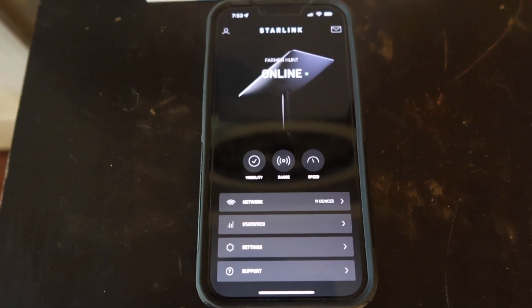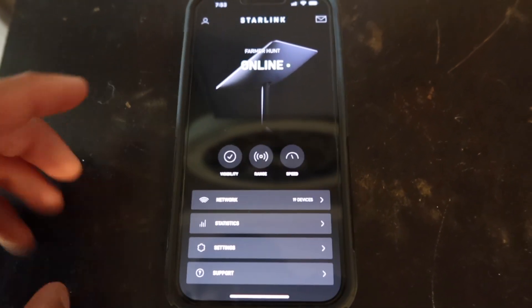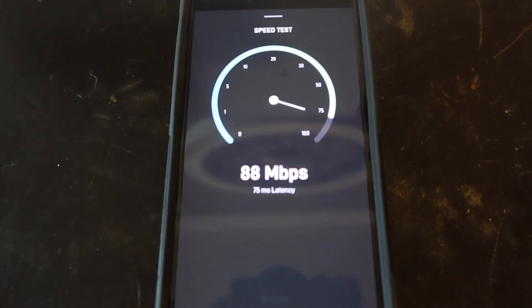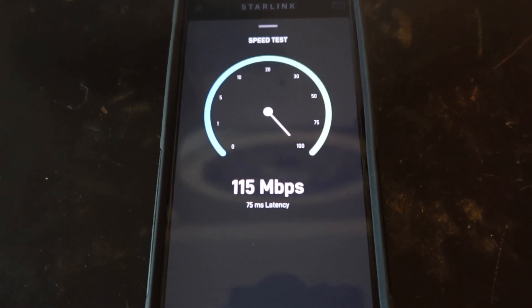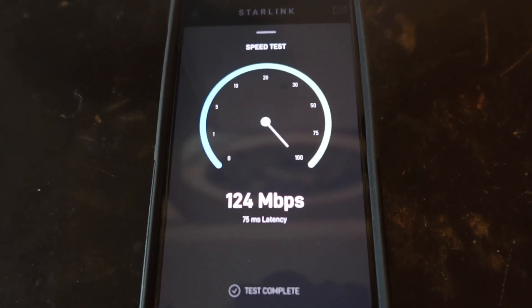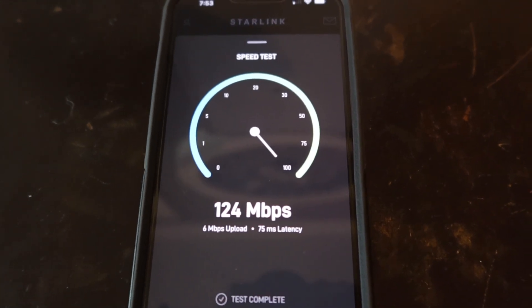I'm going to do a speed test while we're in the house. This is through our Starlink app — it tells you when you're online and helps with your visibility. We're running 124 megabits right now. That's not the fastest I've seen, but also not the slowest. We were running three with our old internet, so even at 124 we're doing pretty good.